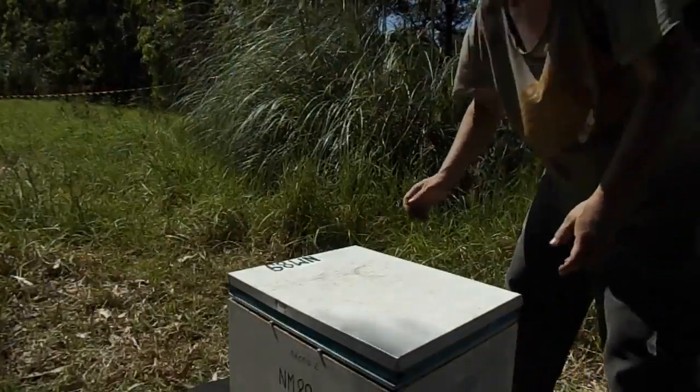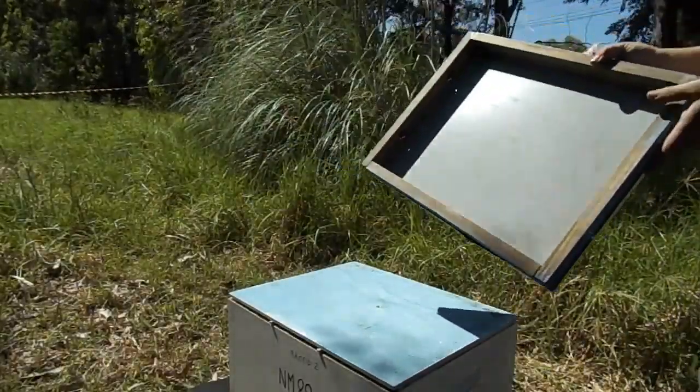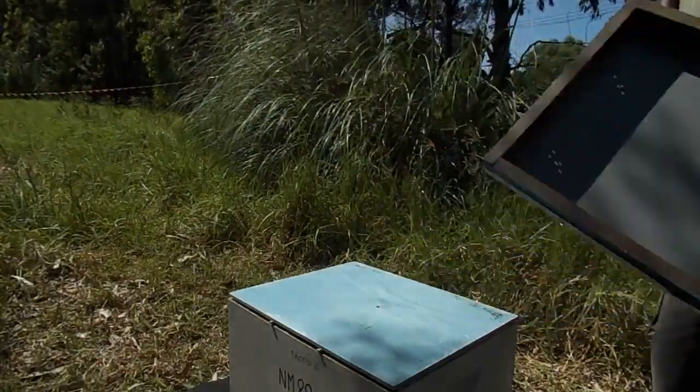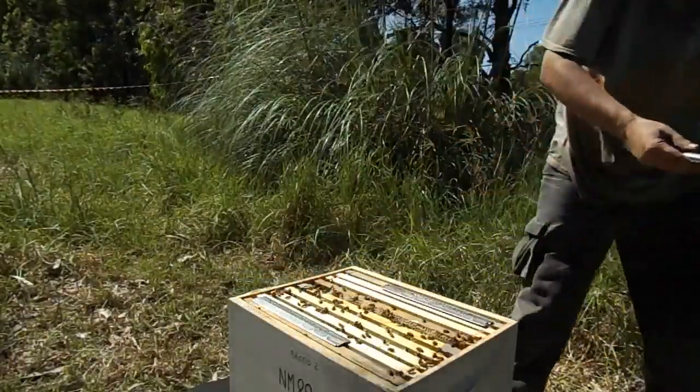Well, late February, early March — it's time for the lid again, and there's an infestation of ants all over it, running around. I usually just drop that on the ground like that and come and wash these guys off.